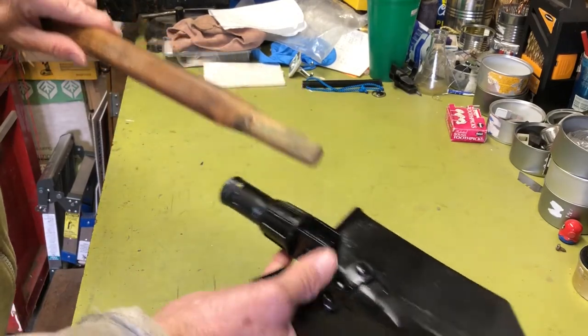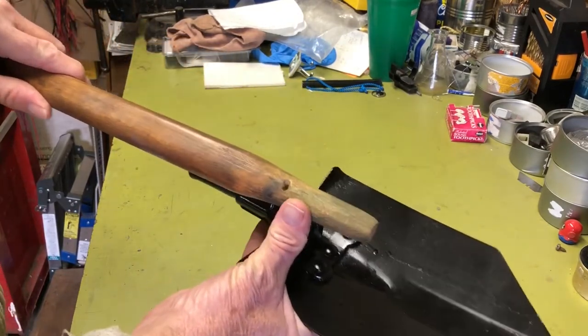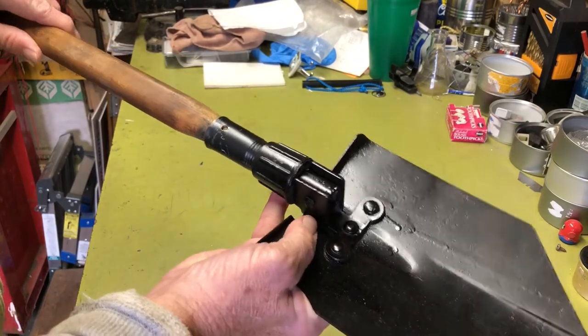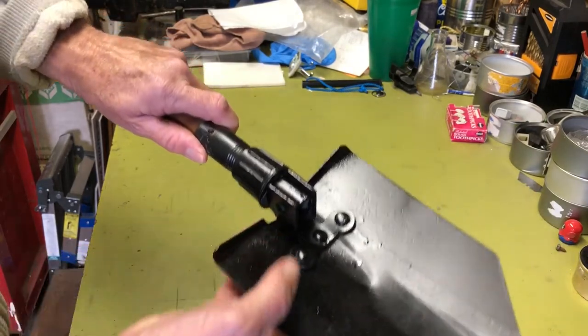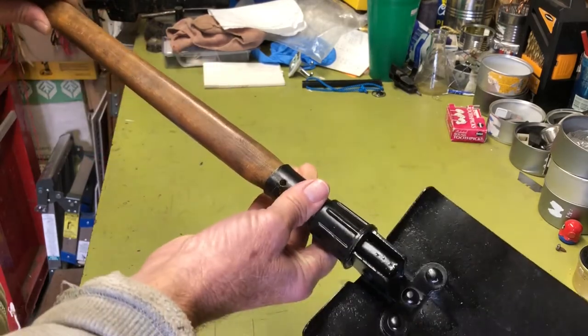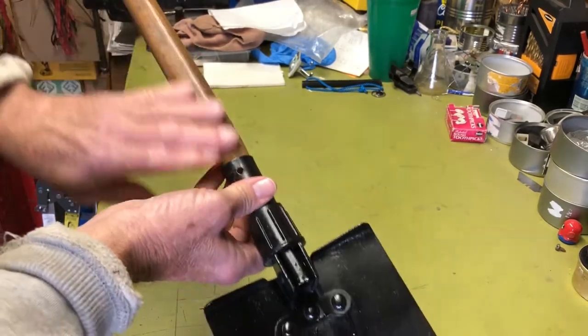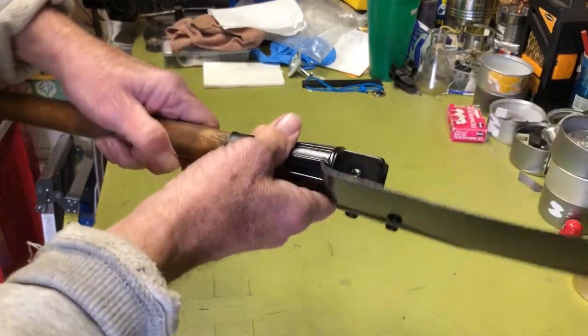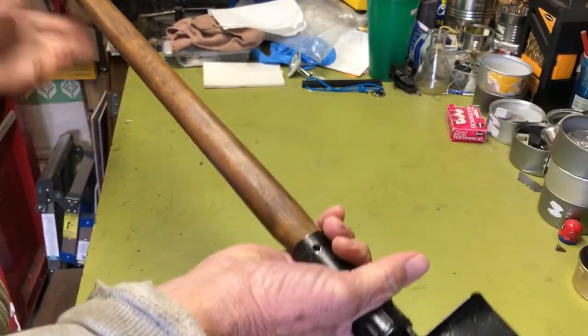I had to sand it down or file it down a little bit with the rasp to fit in the old socket. And all I have left to do is get a bolt and run it through the hole and secure it. But other than that, it's ready to roll.